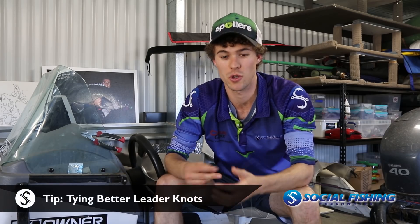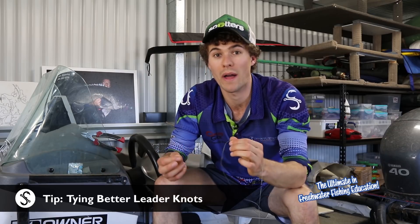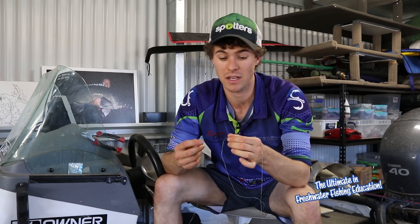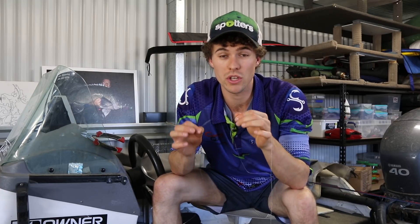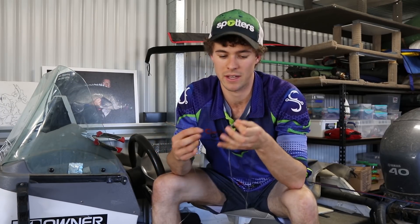I'm just out prepping for my next trip and I'm actually tying up a leader. I just wanted to show you one really important thing which might get overlooked by many anglers. It's probably something you've never thought about, but it's actually something small that you can do with your prepping for targeting big fish that might just help you land that next one.